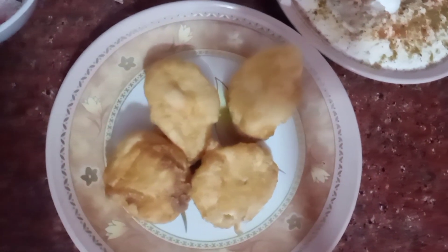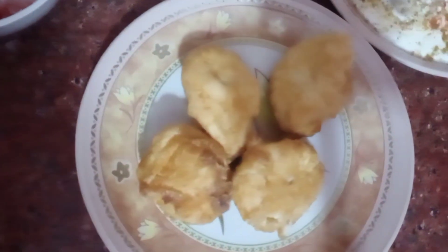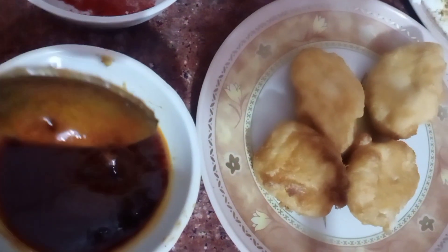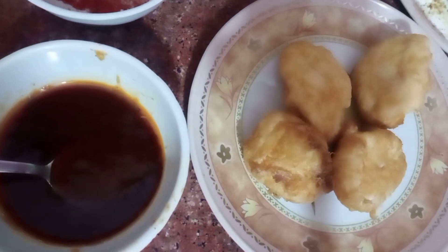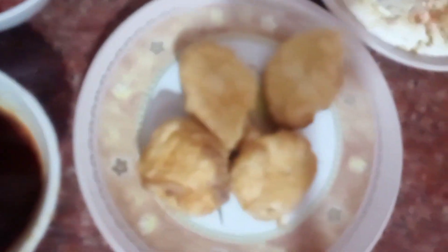Now for the chutney topping — I have told you about this chutney, it is a big dish which I have made at home. I will put the chutney recipe in the comment box.